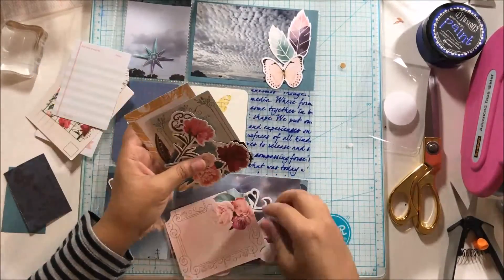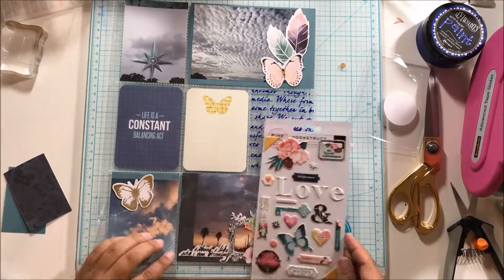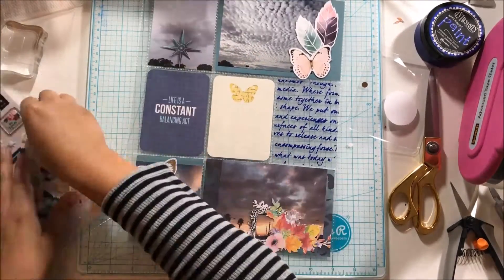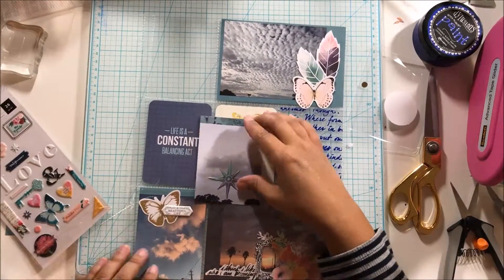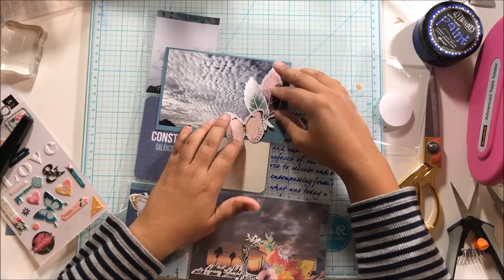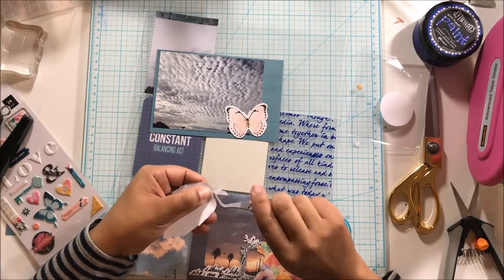I'm going to use these feathers. I stapled them together thinking they'd be stuck together, but I didn't like the way the staple was making the feathers pop up off the page, so I had to remove the staple. I ended up using 3D tape on the butterfly for those feathers. Now I'm just sticking everything down — I grabbed my puffy stickers and that puffy sticker says 'Beautiful Life,' which I thought went perfectly. I'm sticking the little compass thing down, and I decided against stamping on the photos because I didn't want to take away from the sky photos.